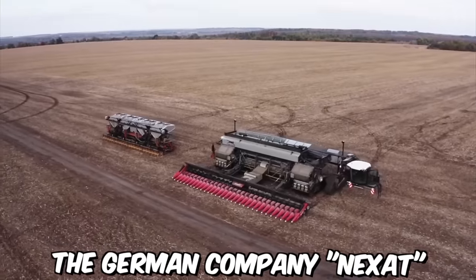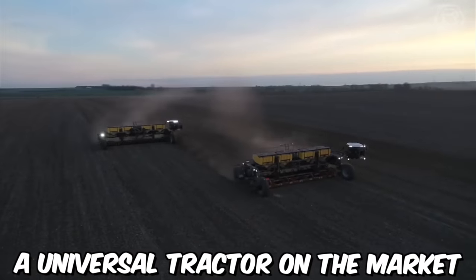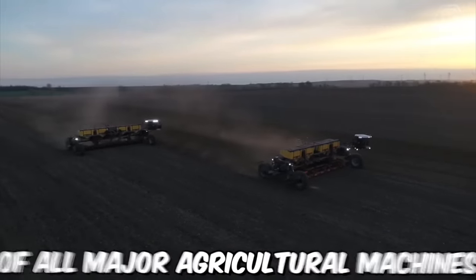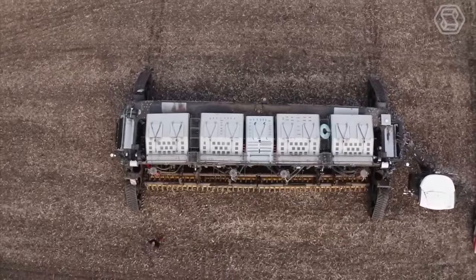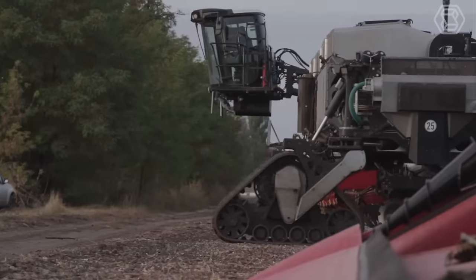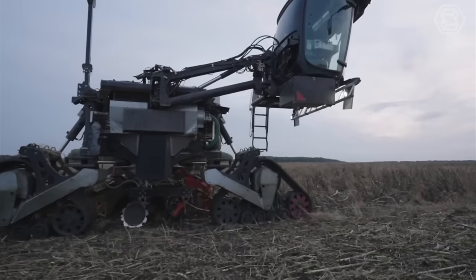The German company Nexat is preparing to launch a universal tractor on the market that will combine the capabilities of all major agricultural machines. The tractor will be powered by a hybrid engine that can run on both diesel and electric power, making it an environmentally friendly option.